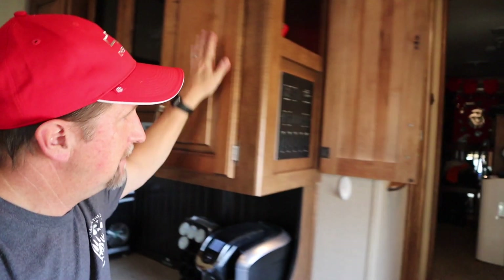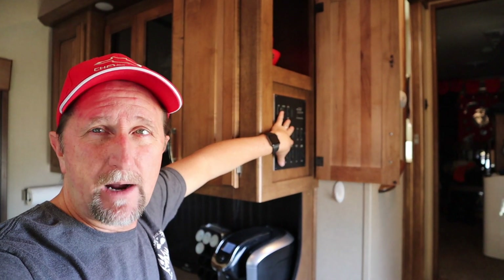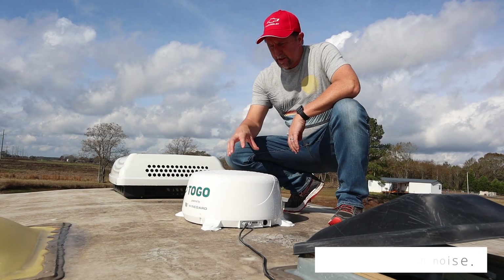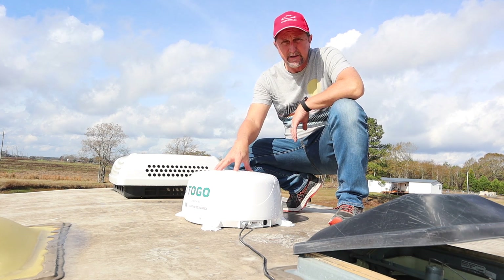We are going to route that wire through this cabinet and end up over here in this panel. This is where we will obtain our 12-volt power where we will have that connection. And then under here, there are currently three switches there now. I am going to put an additional switch and mount it right beside these others to power the Togo. So, we have the device mounted on the roof of the RV. I just wanted to show you that after I mounted it. This is actually the day after I mounted it.